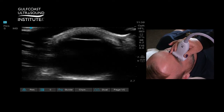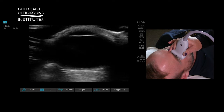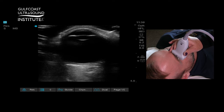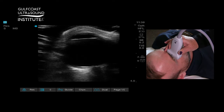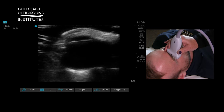When you scan the eye, increase the depth so you can see the entire globe. Posteriorly you'll see the optic nerve, and you can also see structures of the anterior chamber and the lens, including the posterior eye.